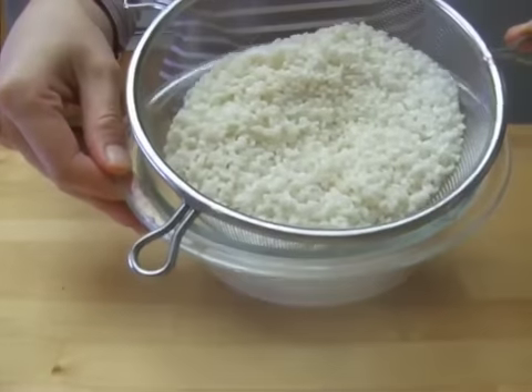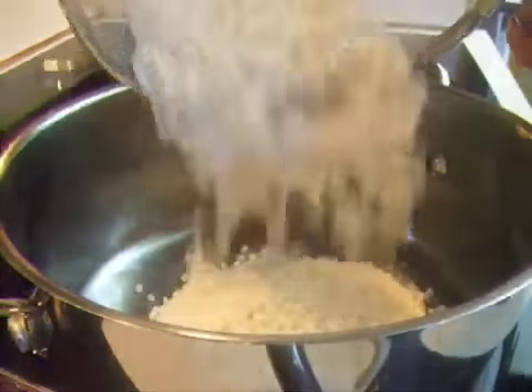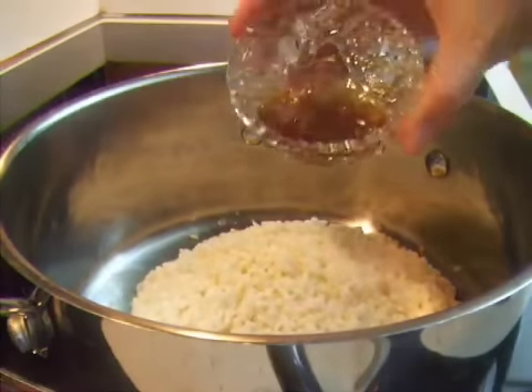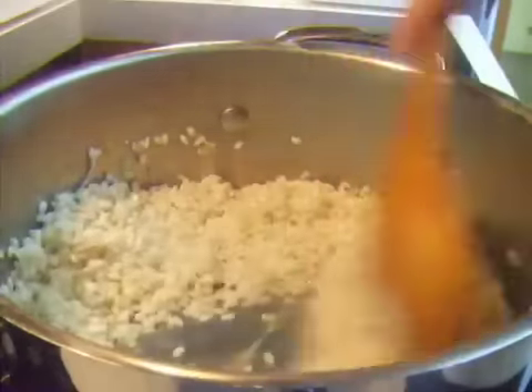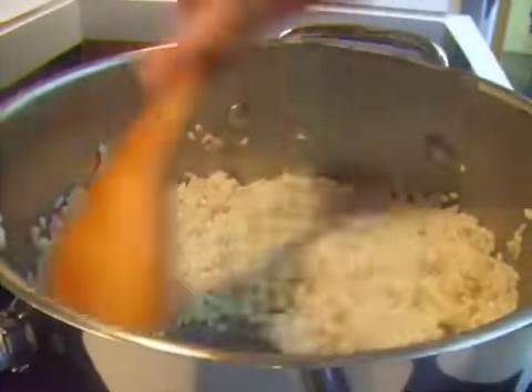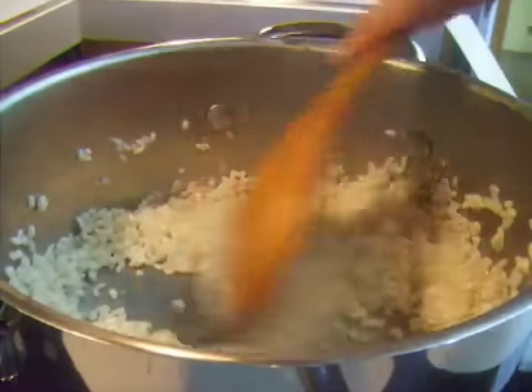Discard the kelp and drain the rice. In a heated pan, fry the rice with 1.5 tablespoons of sesame oil. Fry for 2 minutes on high, keeping stirring so that the rice will not stick to the bottom of the pan.